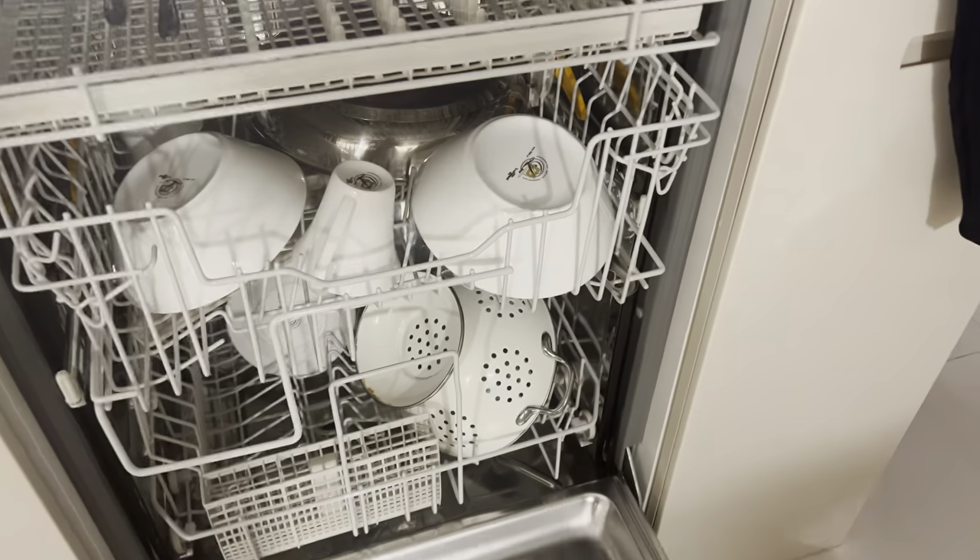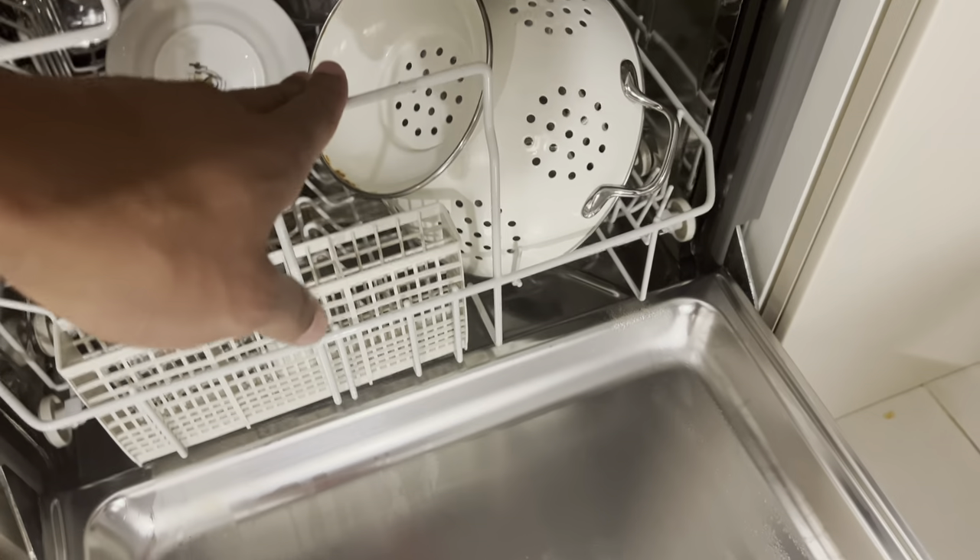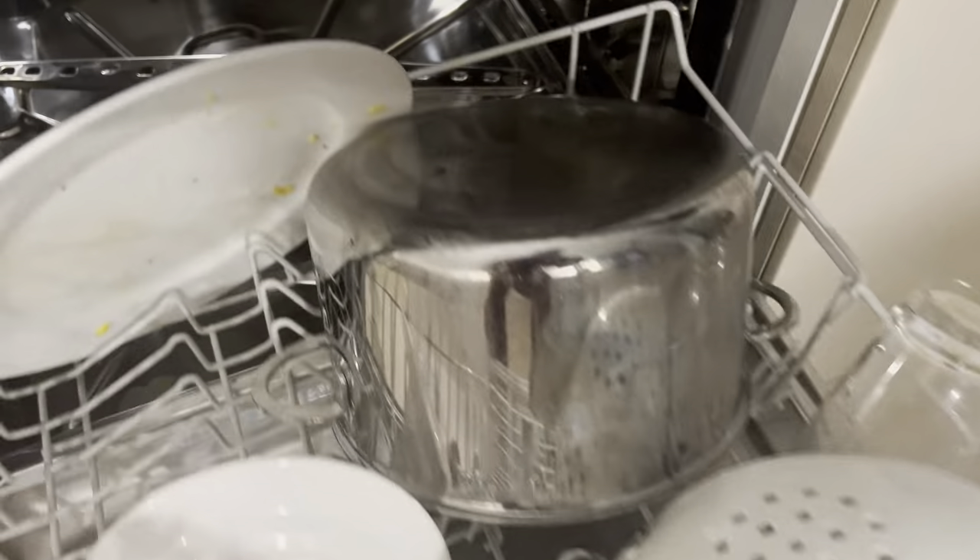I'm going to open the door of this Melee dishwasher. Inside you'll see beautiful racks. There's a lower rack down here that I'll pull out — you can load dishes in here like this. There is a sprayer at the bottom that spins around and washes the dishes, and there's one above this on the second rack which also spins around to wash the dishes.